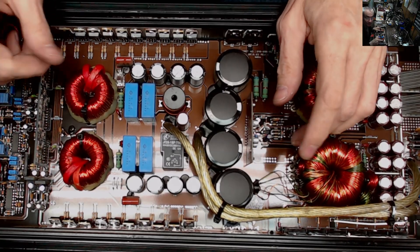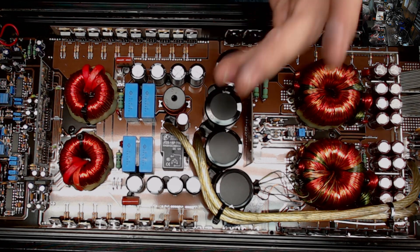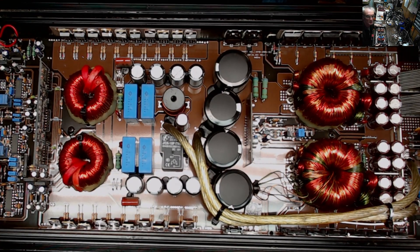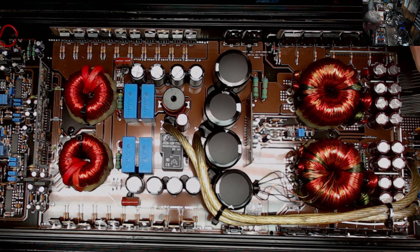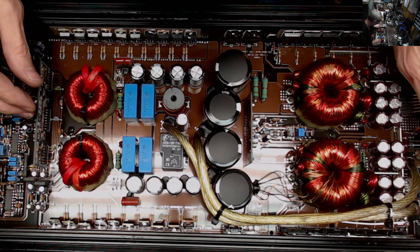Hello and welcome to another video from Ellensburg Amplifier Repair and Service. My name is Todd and today we have an AQ amplifier — not quite sure of the exact model, but it's built really close in design to the DC 1.2K amplifier.